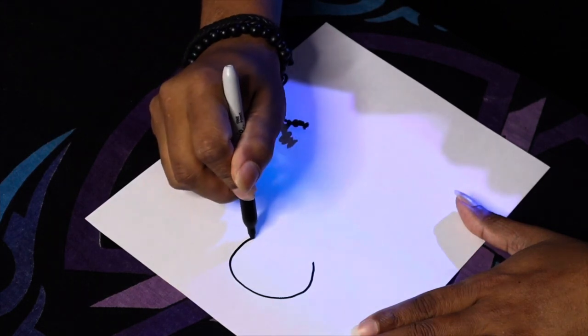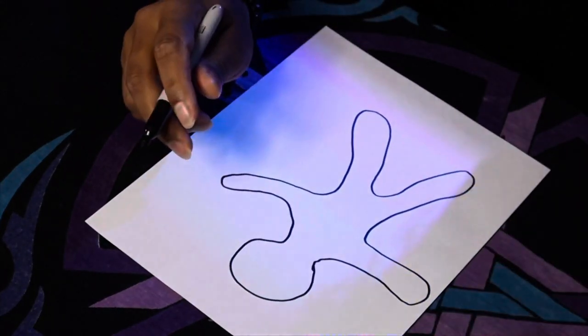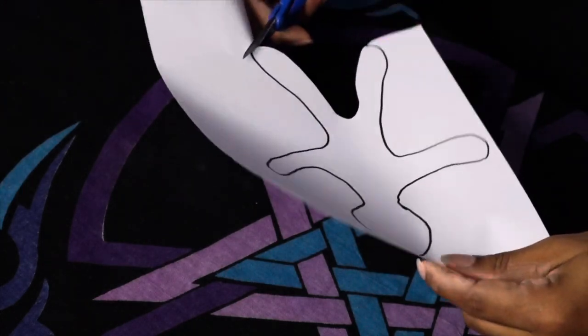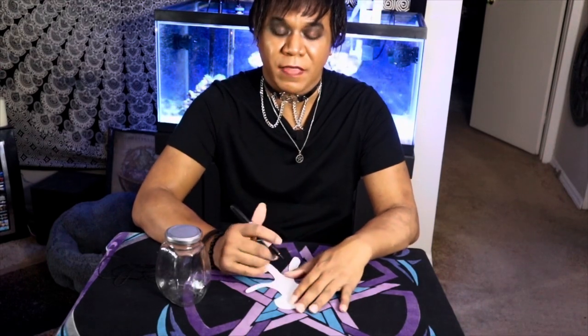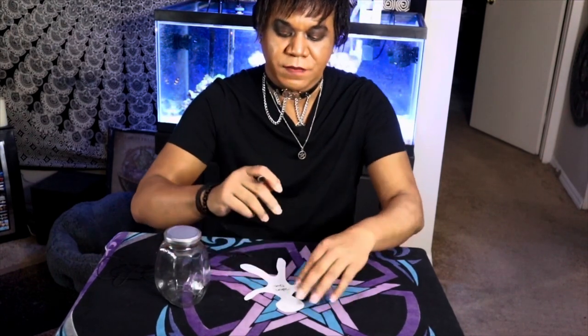You're going to take your piece of paper and draw an image of a person, then cut it out. As you can tell, I've already done the cutting out part to save some time. The first thing you're going to do is write the first and last name of the person that we're binding. If you don't know their last name, that's perfectly fine, but you will need to put their name on this. I'm just putting John Doe.